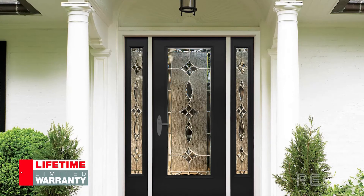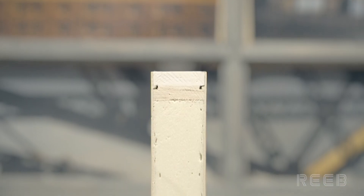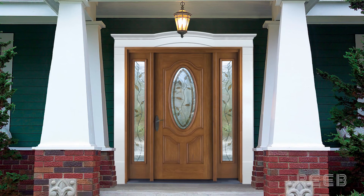All doors with TruGuard feature an enhanced limited lifetime warranty. ThermaTru's TruGuard — six sides of protection for additional peace of mind.